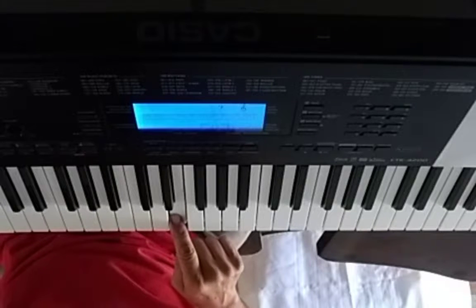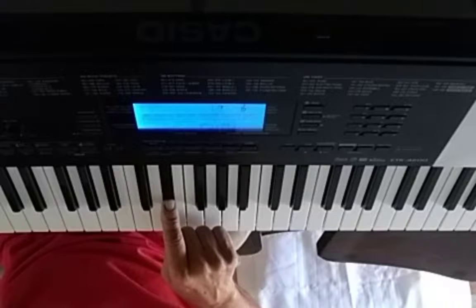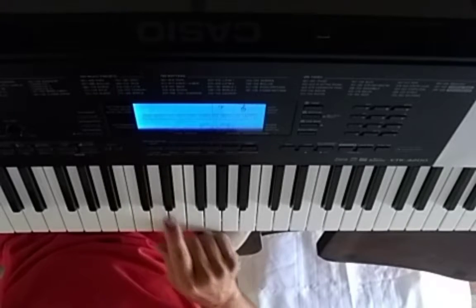We take that major scale, and the third note, we literally minor it — we flat it. And that's how you start it out, because it's got that minor sound.